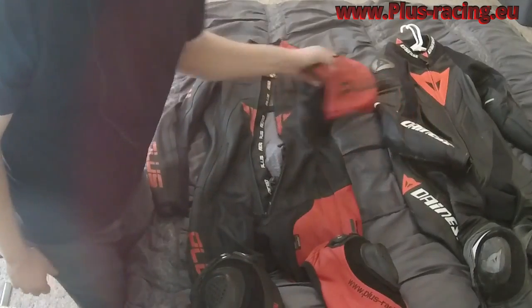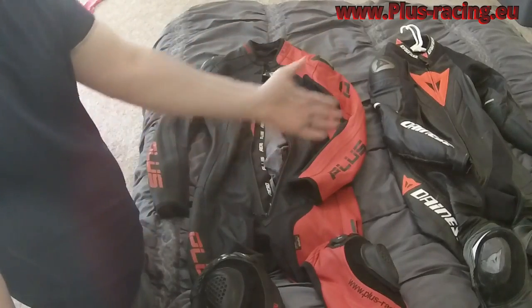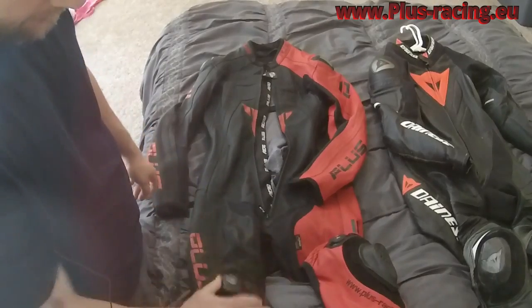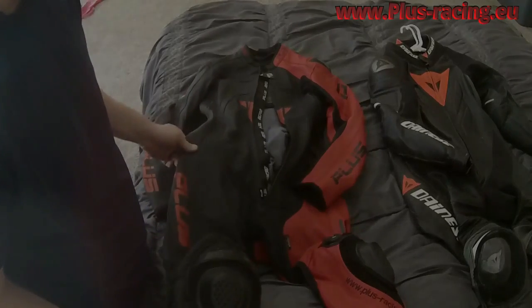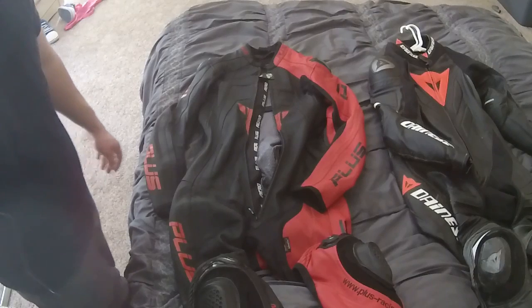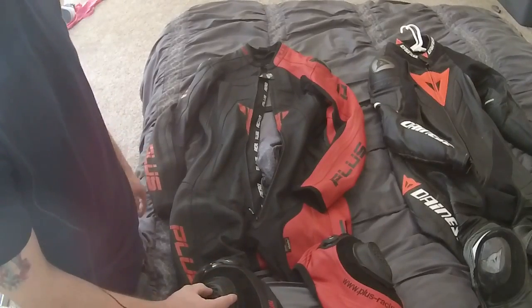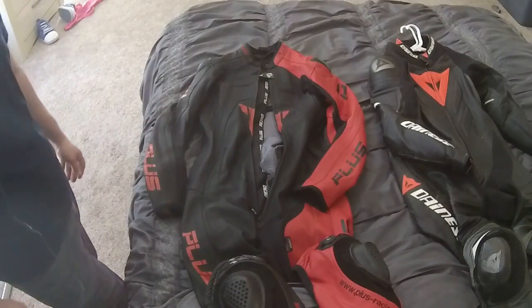As for build quality and final thoughts — it's a really good suit. I have a Dainese suit sitting right next to it that's been ridden hard, and I'll be getting miles on this one soon. As a first impression, I'm pretty surprised — I really like it and think it's going to perform very well. Subscribe to the channel, comment your thoughts below, and let's take a look at how this thing fits.